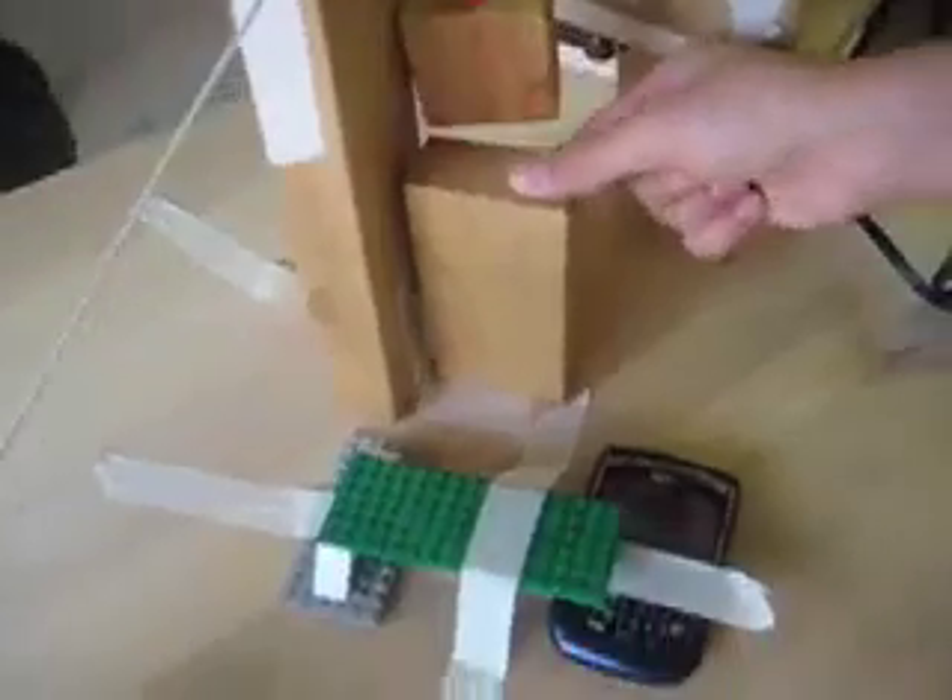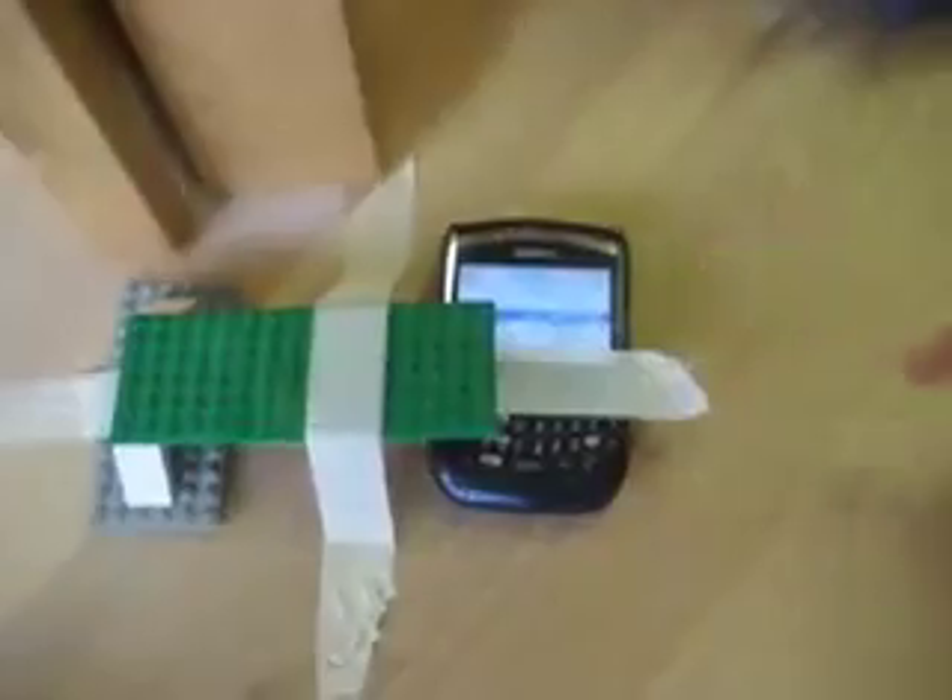That release will then allow this block to swing freely. It will knock down this block onto the phone, hitting the send button, which will then call the next side of our machine.